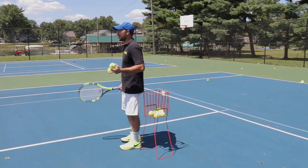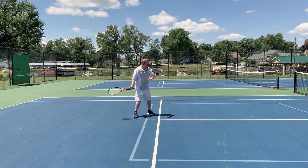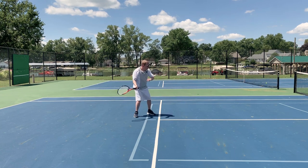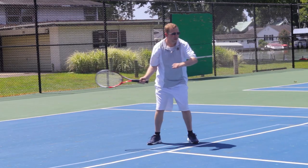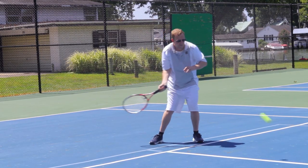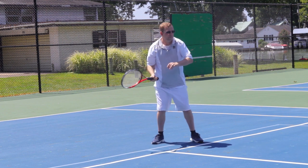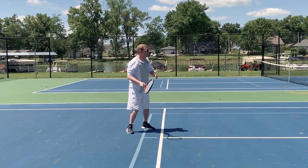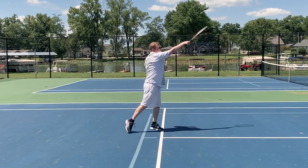We're going to feed Brian some balls now without the swing stick to see if he still retains some of those improvements. Work on turning just like we were with the swing stick — contacting the ball out in front. Reach for the cones, extend and rotate. Good. Start that racket back, good.